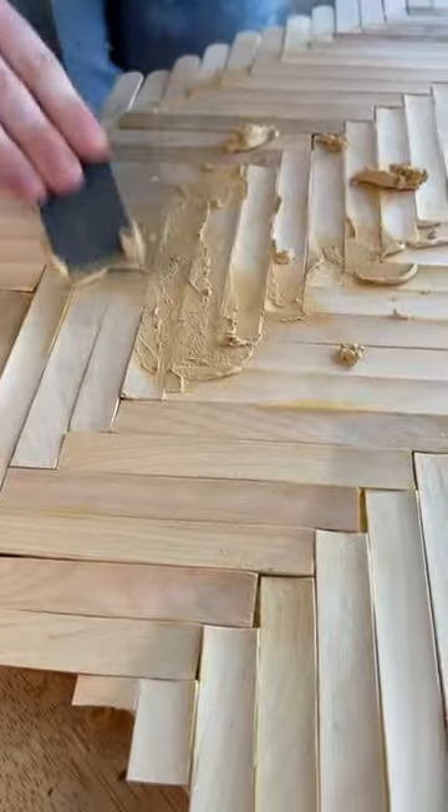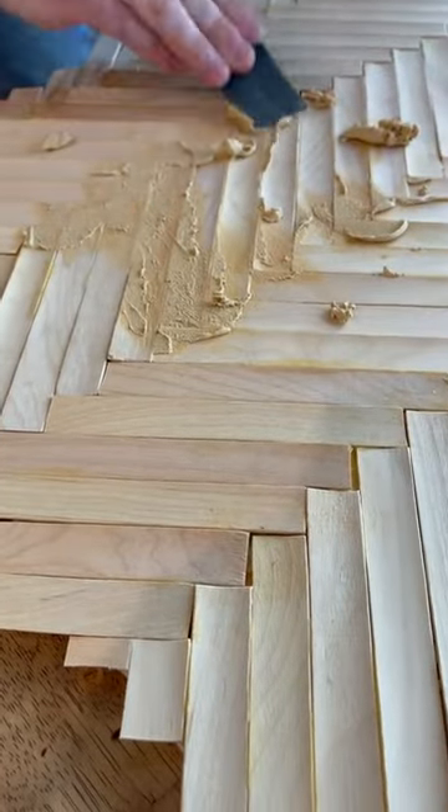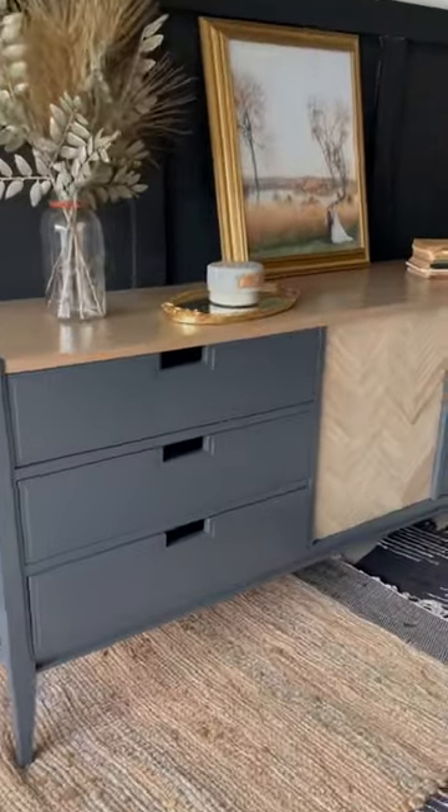After it was glued down, I filled all of the cracks with wood filler. The last step was to sand it all down and stain it. And then you're all done.